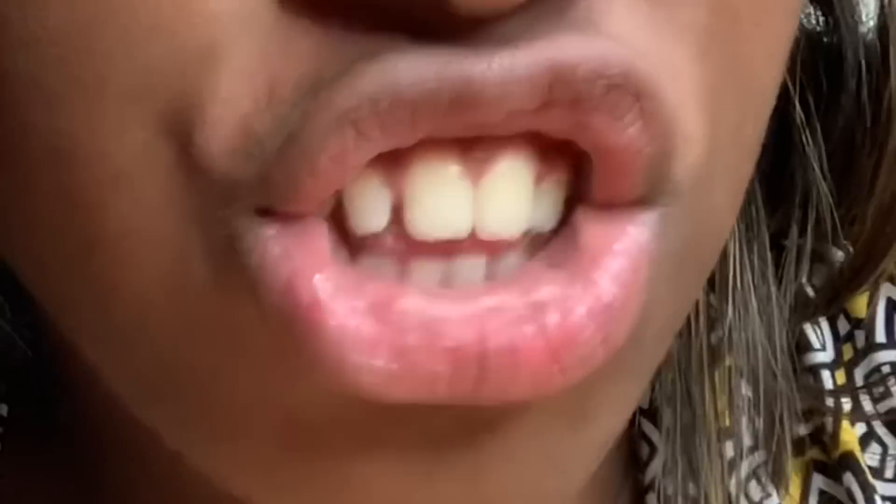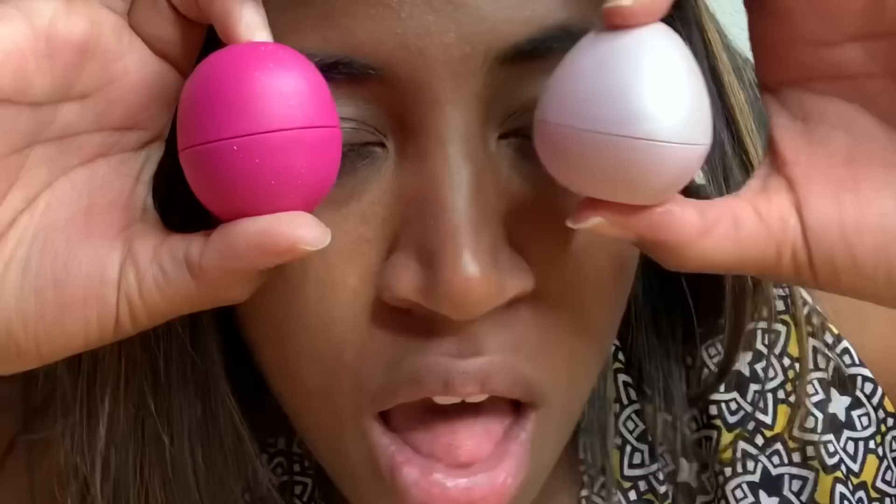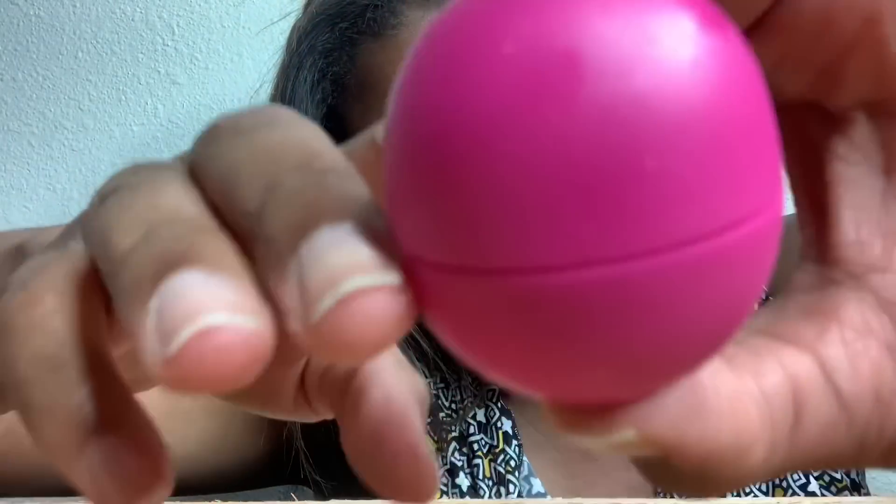Grab your EOS pieces and let's get started! For this tutorial, I will be using the EOS Crystal — I'll show you how to open that — and a normal EOS. For the first one, we have the normal EOS. Normally what I do is open that thing right up.